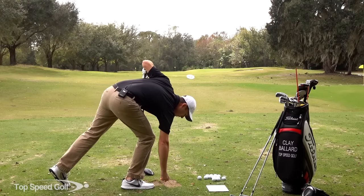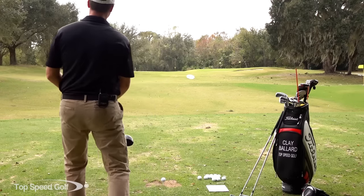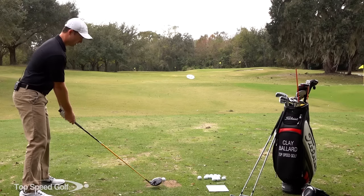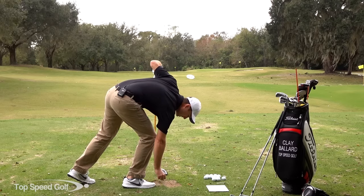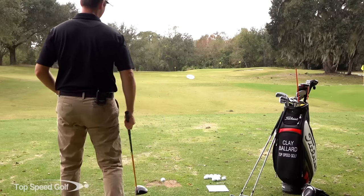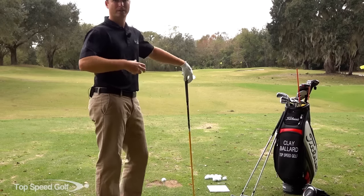I'll go through my routine again — visualizing exactly what I want to have happen, stepping up, playing the shot in my mind like a movie, taking it right over the corner. That one just started just over the left edge and was pretty straight, started to cut back and almost dead straight. Club head speed is 114. A lot of wind today so the distances are short, but I'm able to play that kind of shot. If I didn't hit a good shot there, I want to keep hitting it in my mind over and over again until I get a couple of good solid ones — then I get a lot of confidence.